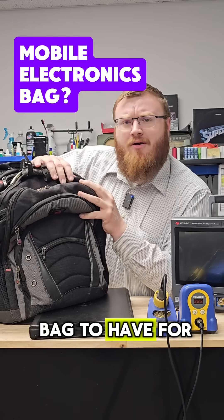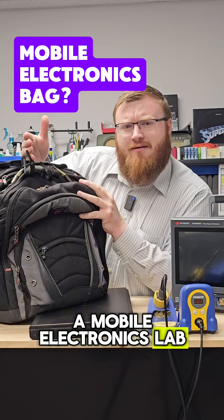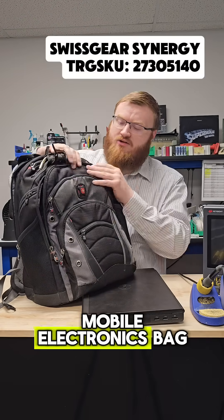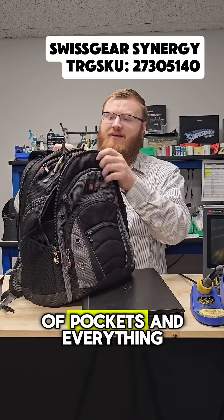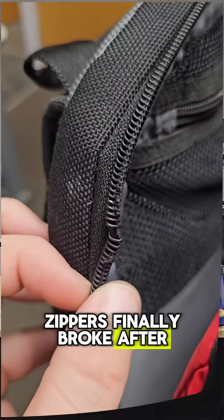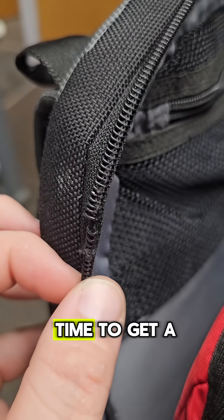What is the best bag to have for a mobile electronics lab? This is my Swissgear backpack, and I've used it for years as a mobile electronics bag. It has a ton of pockets and everything. The problem is the zippers finally broke after 10 years, and now it is time to get a new bag.